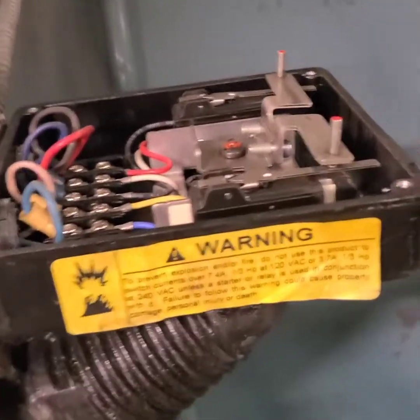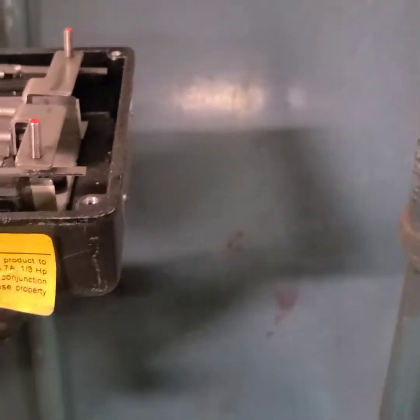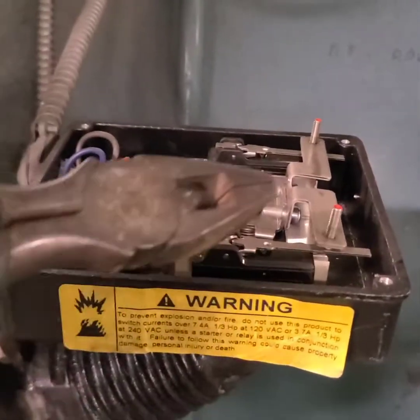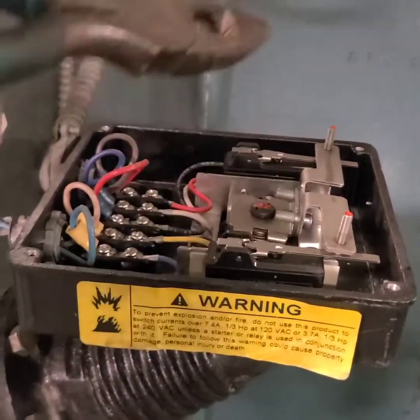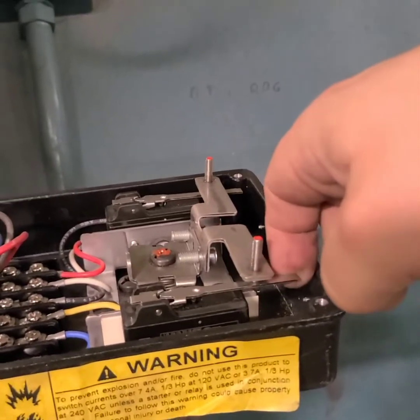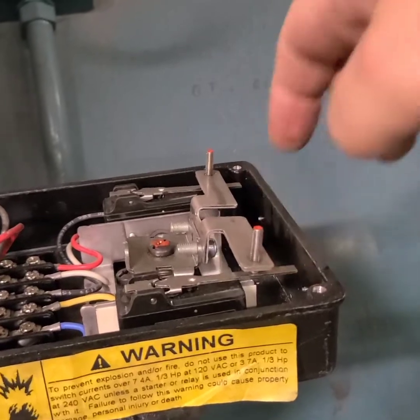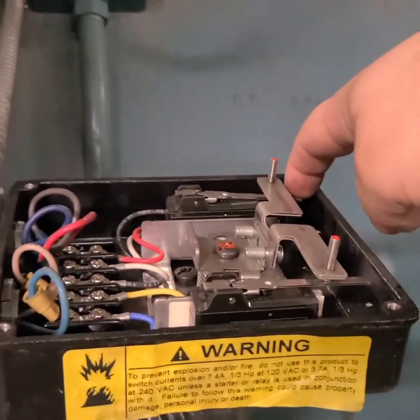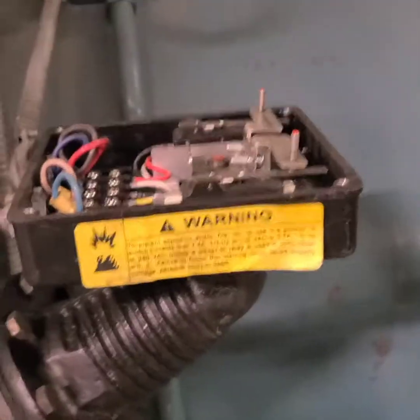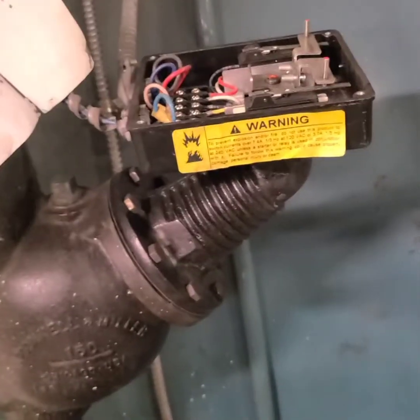In case you were wondering what I meant by the switches — there's a switch here and a switch there. The first switch is for the condensate pump, the second one is for the alarm. I'll show you — push this one up, pump comes on; push this one up for the alarm. Now I'll adjust the float and we'll go from there.